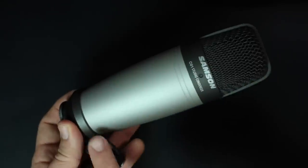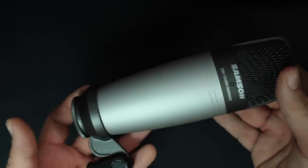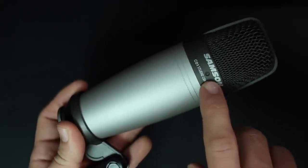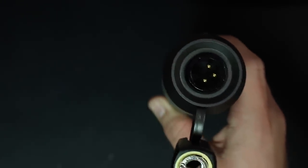As far as the build quality of this thing, it feels perfectly fine. It has an all-metal body, a really sturdy metal mesh grille, and a good amount of weight to it. On the front you will find a blue LED light which will illuminate when it's plugged in and getting 48 volts of phantom power. And on the bottom you'll find the XLR port.